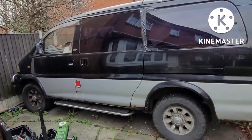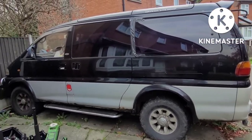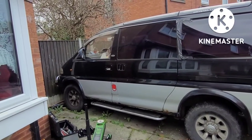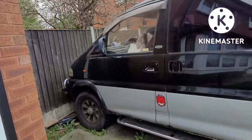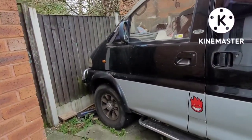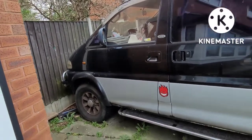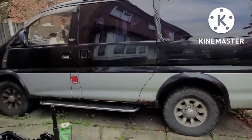Hey folks, Motor Mind here. So today I'm going to be working on this 1994 Mitsubishi Delica L400. It's got the big 2.8 liter turbo diesel in it, the 4M40. It's the same engine used in the Shoguns, and I think the Tritons also used it, and a few others back in the 90s and early 2000s.